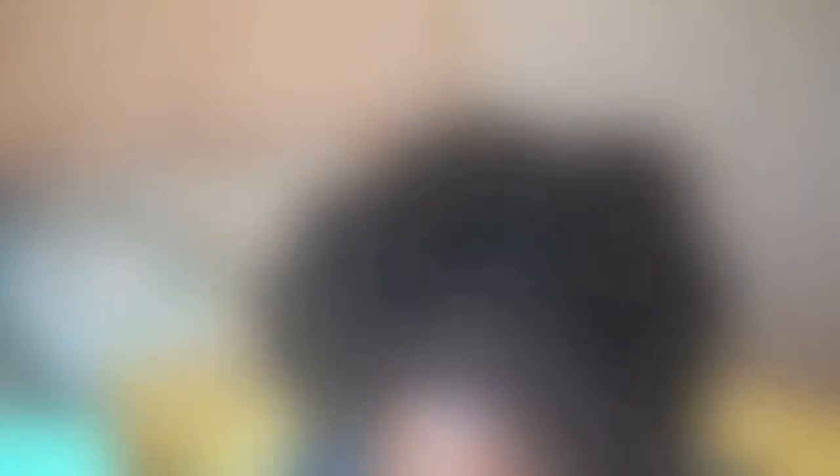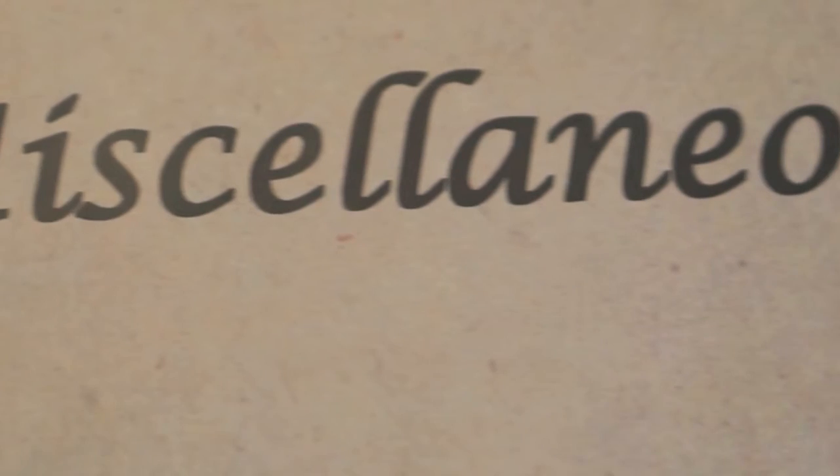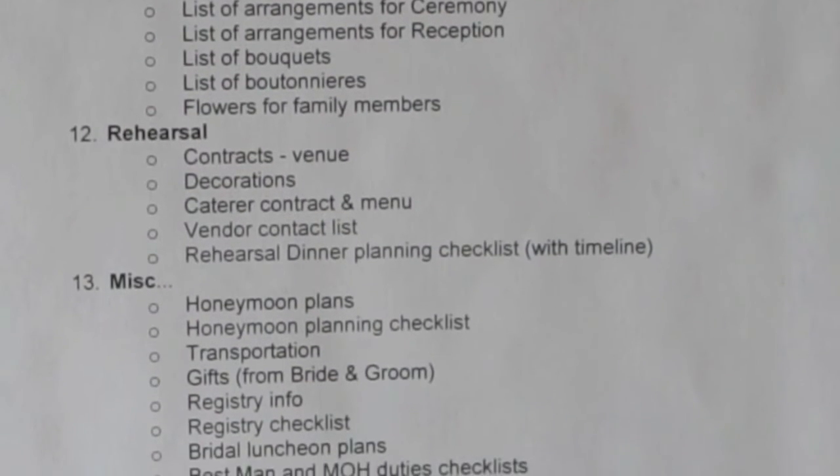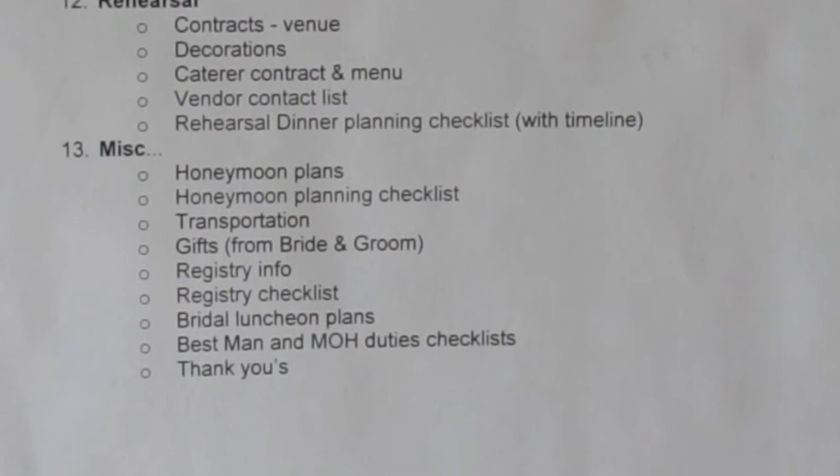When it comes to the florist, my sisters think fake flowers are the way to go, and honestly with wedding prices I can't argue much anymore — but if I can find some reasonably priced real flowers, I'd like to. The next tab covers Rehearsals: decorations and location. The last tab is Miscellaneous, covering honeymoons, transportation, gifts, thank-yous, best man duties, and maid of honor duties. My maid of honor will find out her role when she gets her bridesmaids gift box.